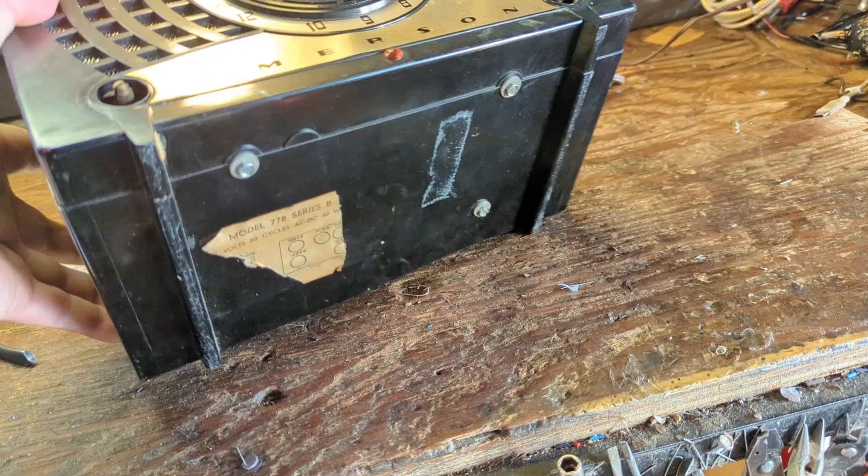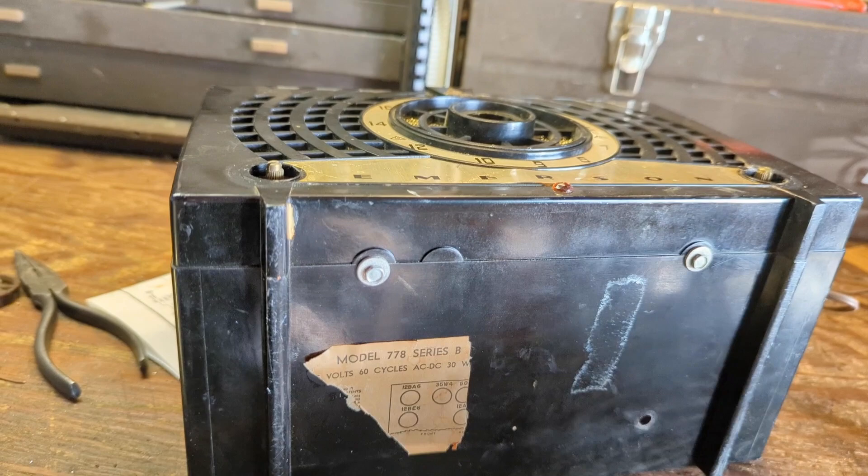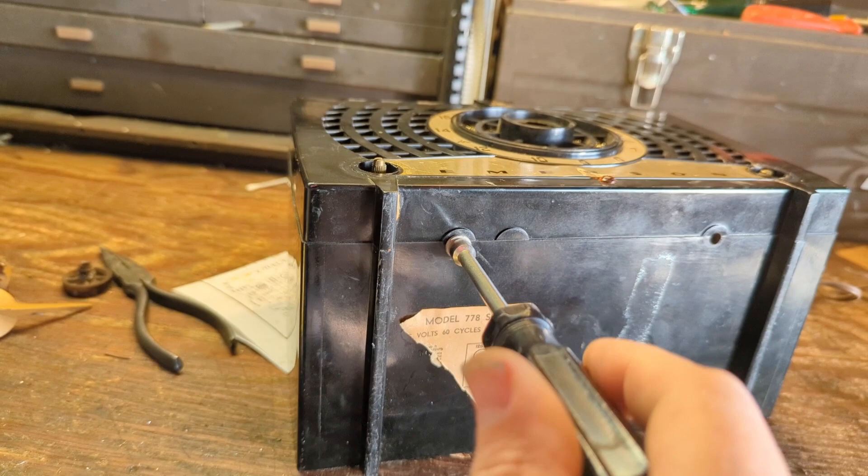That means removing these three little bolts here. What's left of the label shows me it's just a very typical All-American 5. We have a 35W4 for the rectifier, 50C5 for the output, and the 12BA6 and 12BA7 for our IF-related pipe cans.